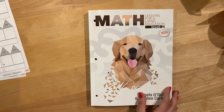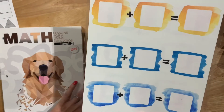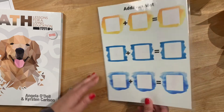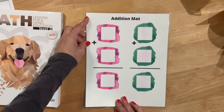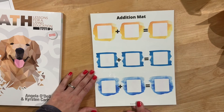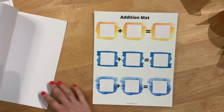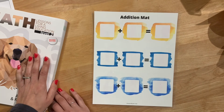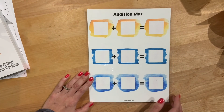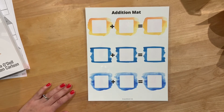One thing I did want to show you really quick — I made these fun little mats for addition. Once I get this up on my blog, I'll link it for you. It's basically a cuter version of the page I accidentally ripped out of the back of the book when I was trying to get it out. So if this is something you want to use, I'll link it below as soon as I get it up.